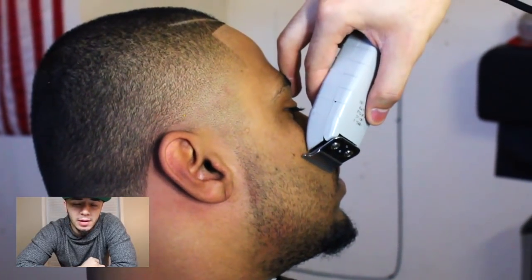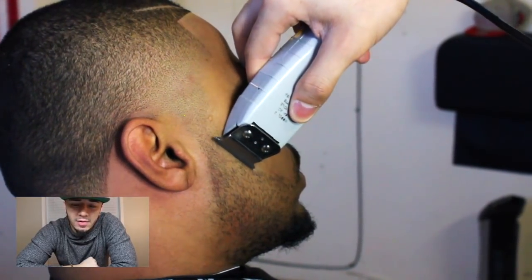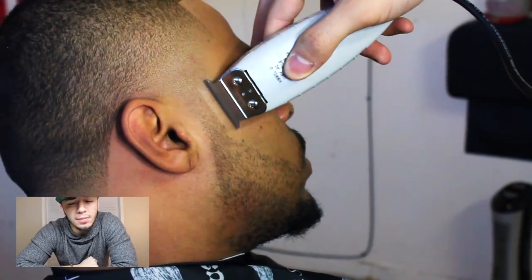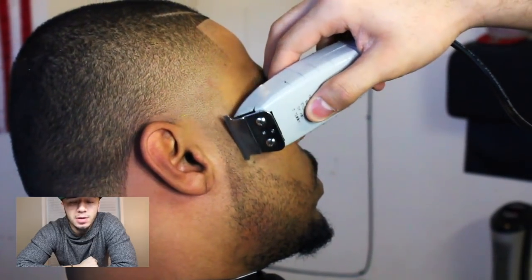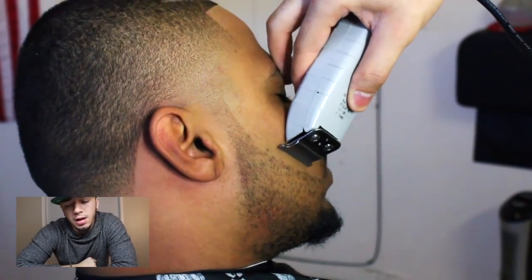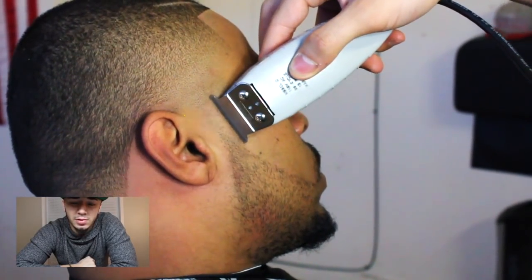I will do a full beard line-up fade video for you guys. But for right now, you just keep it natural, keep it sharp. I don't like to make it too sharp using the clippers because I don't want to shrink his beard. And with the razor, that's where I do most of my work on beards, trying to make that line crispy and sharp.